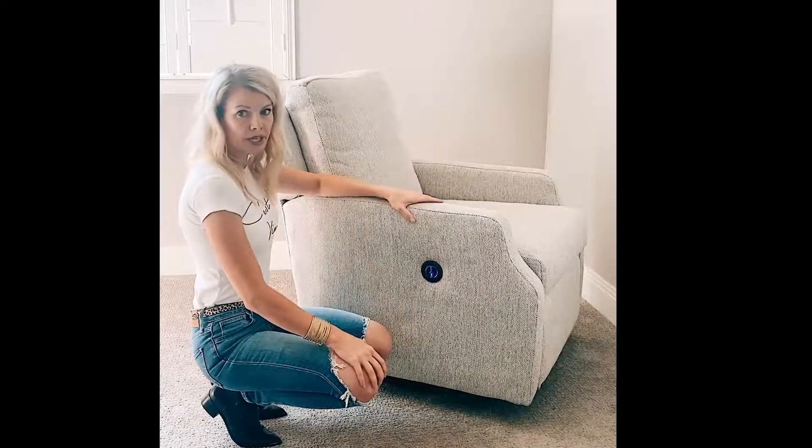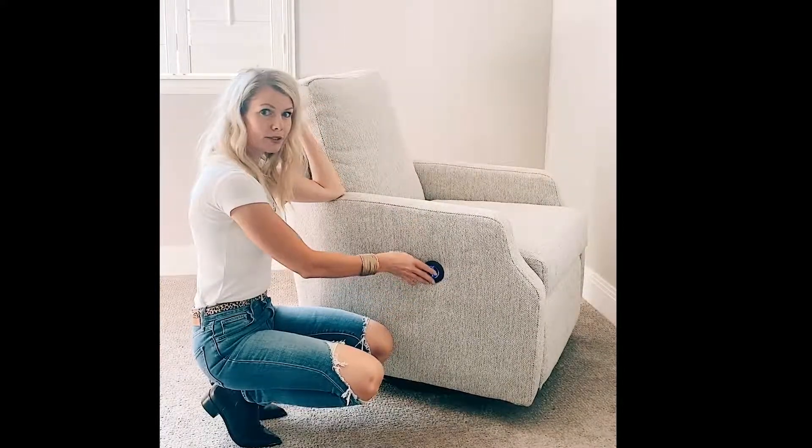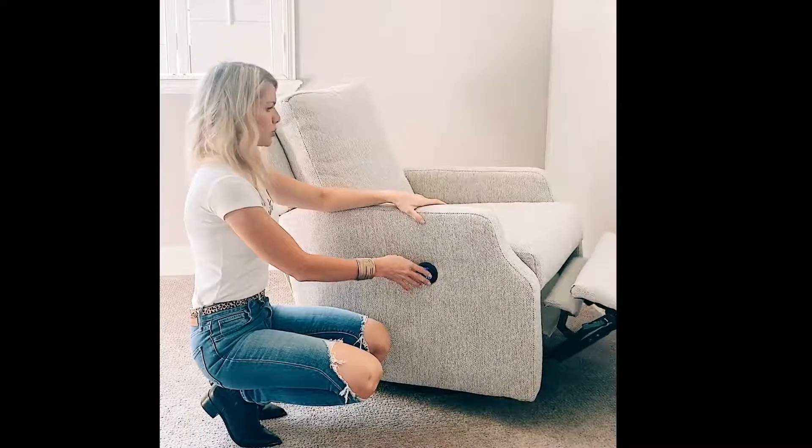Whereas if you have the manual version, you will have a lever right here that will automatically kick you back into that full recline position, and that's where you'll stay.